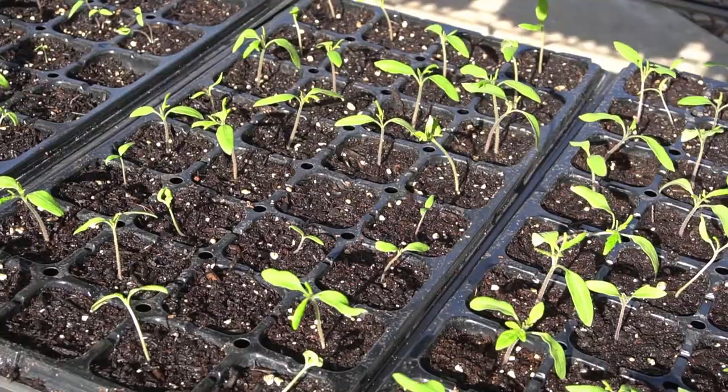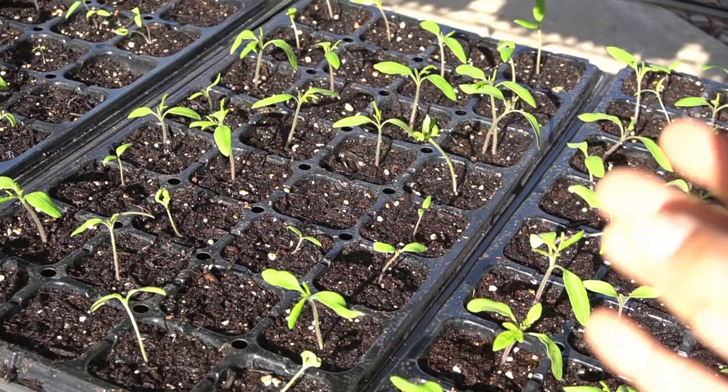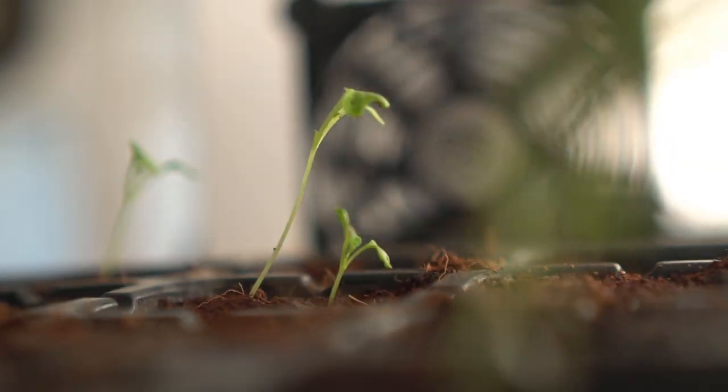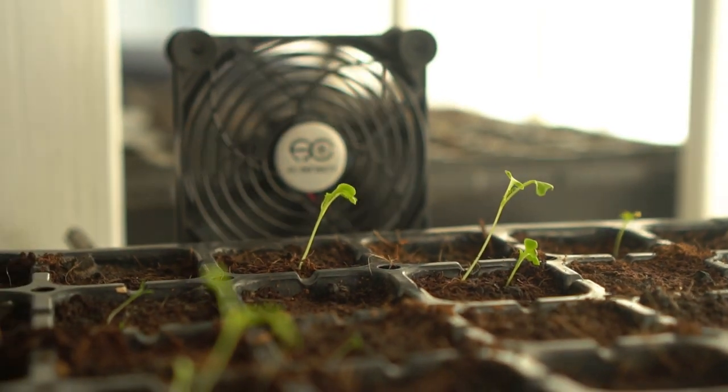Another way to fix leggy seedlings is to have proper airflow. When plants are subjected to wind and natural airflow, they naturally become strong to counteract the forces of nature. So when you bring your plants outside when it's sunny and windy, that makes them even more hardy and strong. Subjecting the plants to just one hour of wind a day will make them hardy. You can even use a fan or a USB fan to do so.